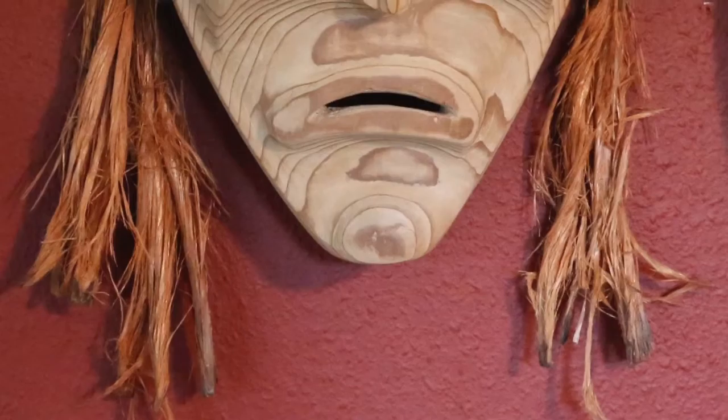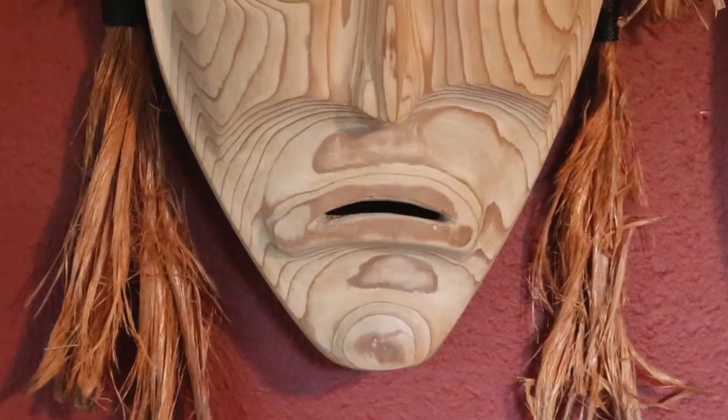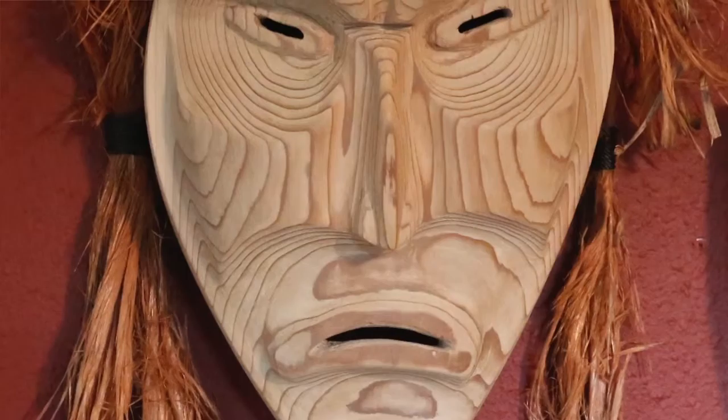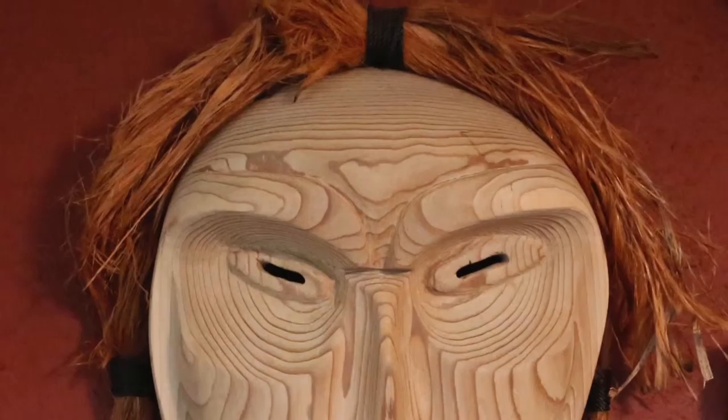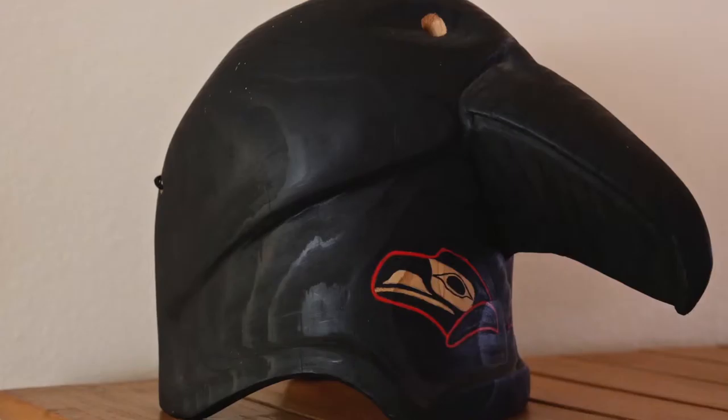Most of my masks I paint in a traditional Native style. But this mask is unpainted because the grain in the wood was very symmetrical, and it followed the features very, very nicely. So it was attractive, satisfactory to me, being unpainted.